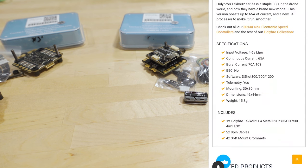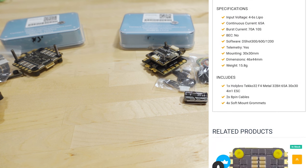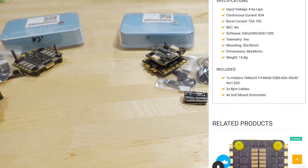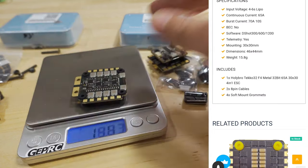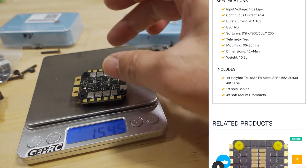Looking at the 65-amp 4-in-1 ESC specs: it's 4 to 6S, 65 amps bursting to 70 amps for up to 10 seconds. There's no BEC on board. It supports D-Shot 300, 600, and 1200 with standard telemetry. The spec sheet says it weighs 15.8 grams, and on my scale with rubber grommets it's about 15.5 grams, so the grommets weigh roughly half a gram.